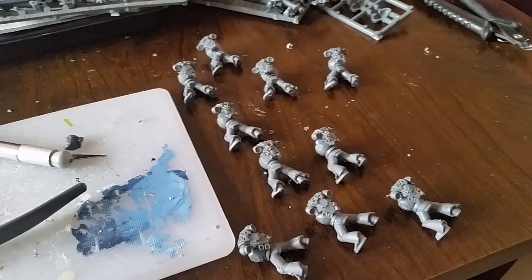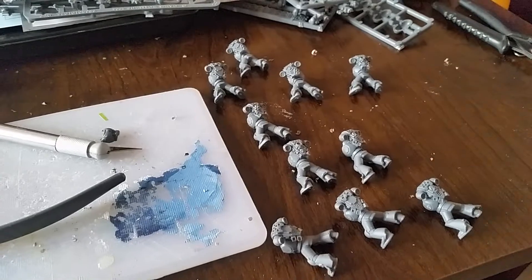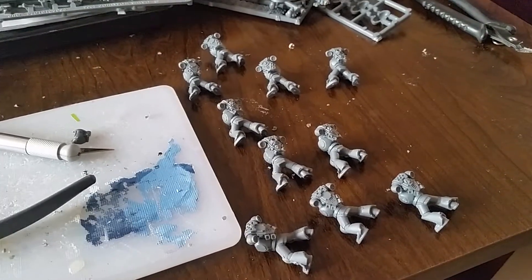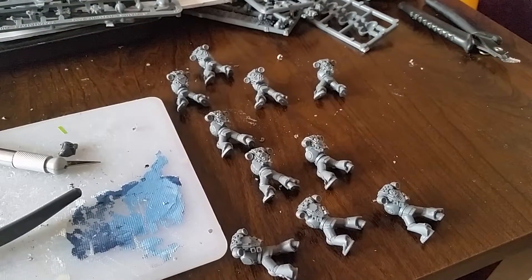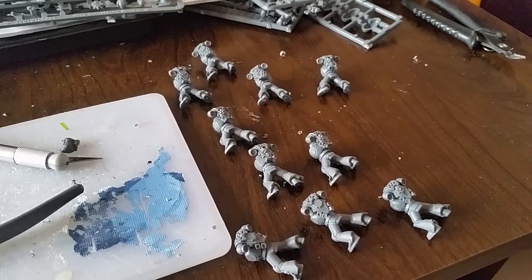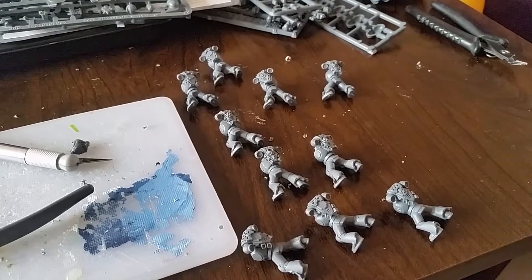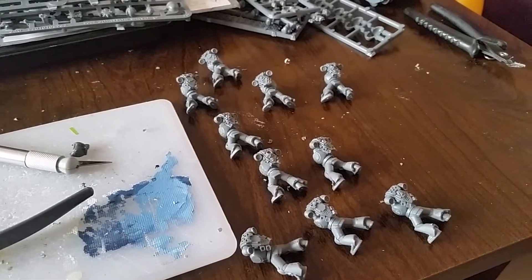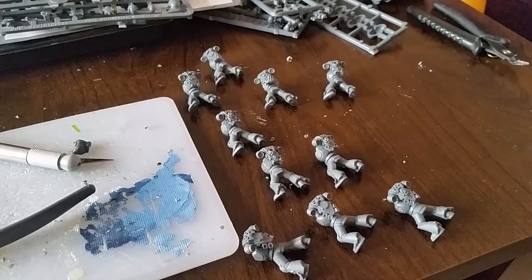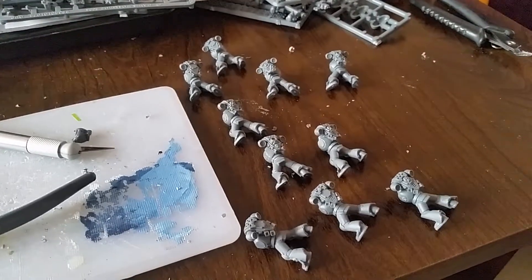This year it's Ultramarines, and it's been decided there's going to be fourth company Ultramarines — so it's going to be the entire fourth company with all correct iconography and names, etc., as and where it's achievable to find that information. Plus I'm sure there'll be a few extra bits in there that haven't been mentioned in any of the books and the fluff, but would just make sense to be in there.